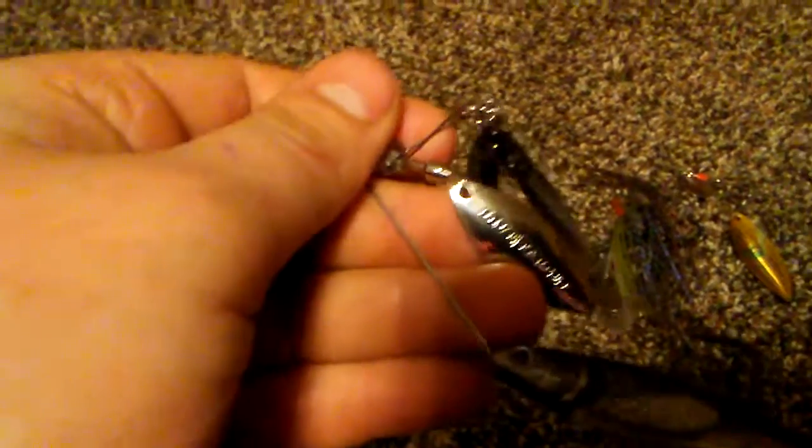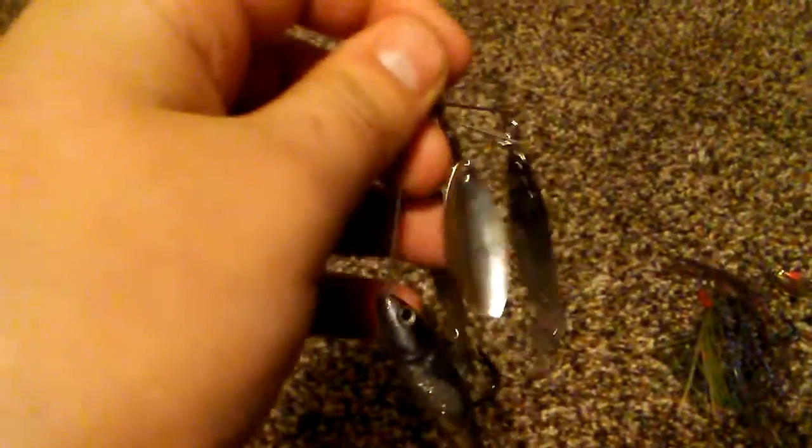The next bait is the Live Target Bait Ball, three-eighths ounce. This retails for $12.99 on luckytacklebox.com. It's a very good bait — it's got a spinner with a willow blade and three teasers with one hook on the bottom. This would be a very good bait if you're not catching fish and there are schools of shad or bluegill around. It's got flash with the willow blade and a very lifelike appearance — Live Target is really known for that.